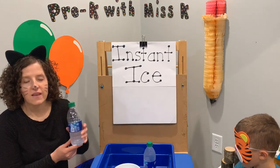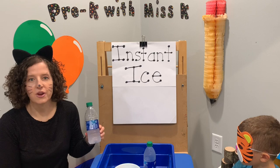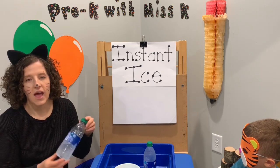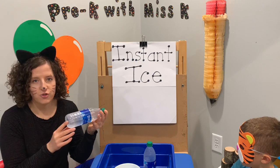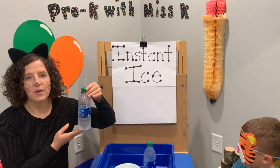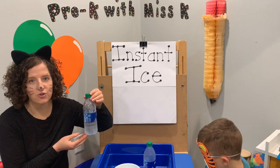All you need is a bottle of water and some ice in a freezer. You take your bottle of water that's unopened and you set it down in a freezer horizontally, and you leave it there for two hours. After two hours, make sure you set a timer so it doesn't freeze.